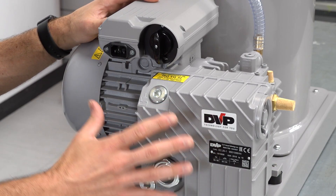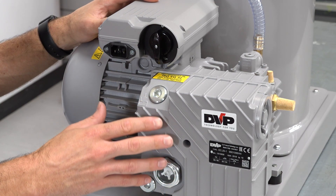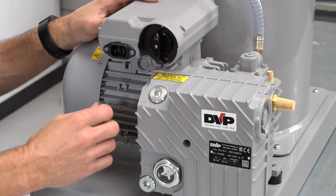The power plant for the system is this high performance EC20 vacuum pump, which is manufactured in Italy by DVP and is about as well made and reliable as vacuum pumps get.